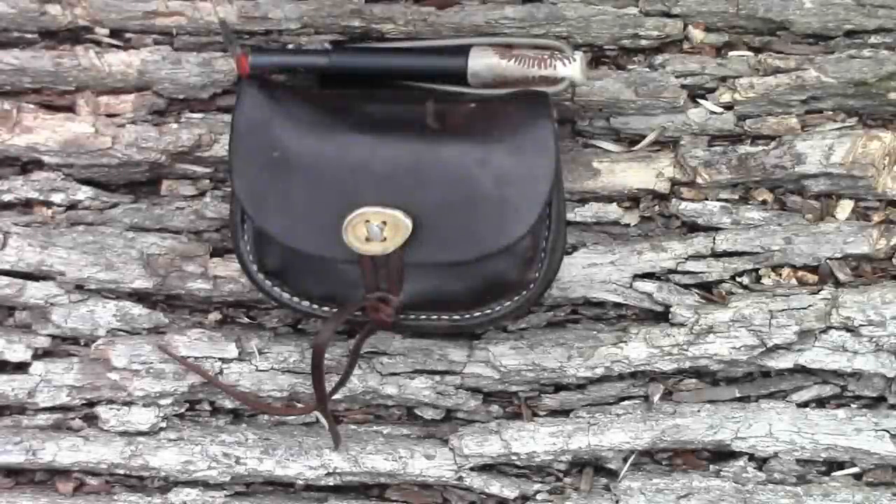Hey, how you guys doing? This is William Myers, Mantis Outdoors. Not too long ago I released a video about how to make fish gorges out of safety pins, and where I got those safety pins from was my sewing kit. I had a lot of people commenting and questioning how I do repairs in the woods and what I bring along, so that's what this video is about.